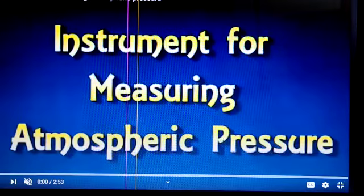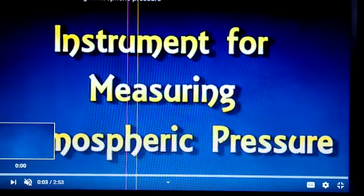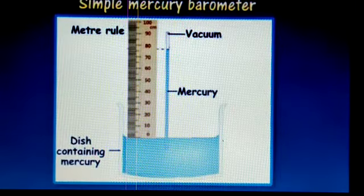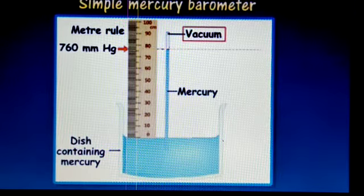Watch this video of a barometer. 760 millimeter mercury is given here. You can see the arrangement of the mercury barometer. I have already explained this.